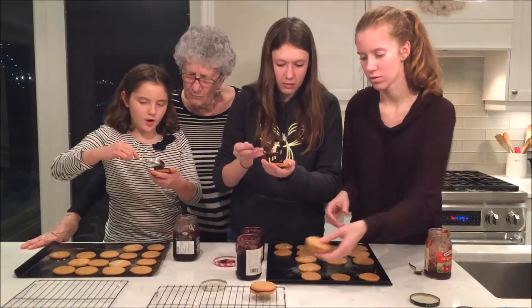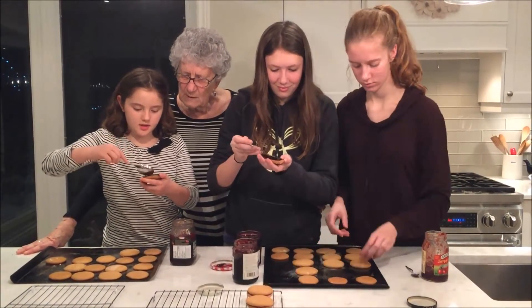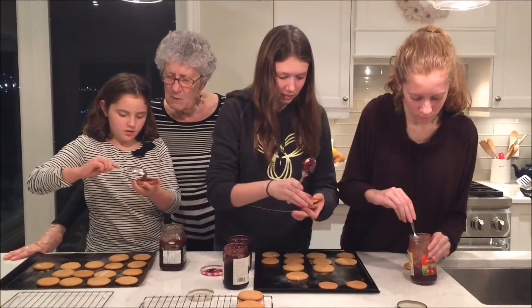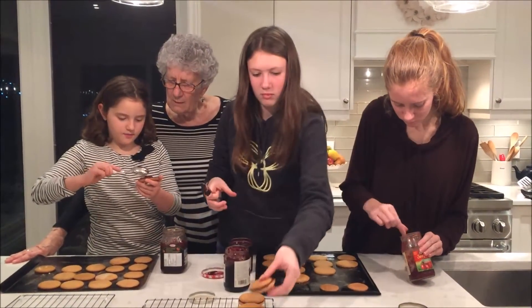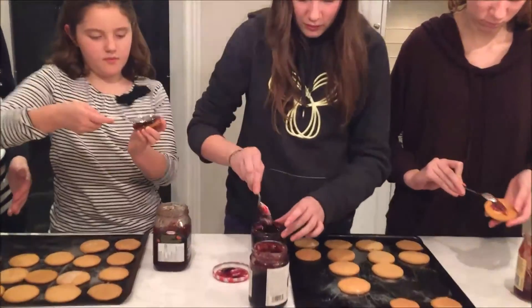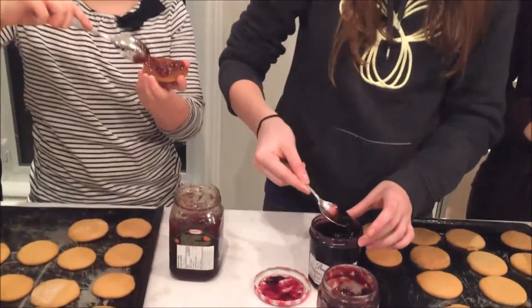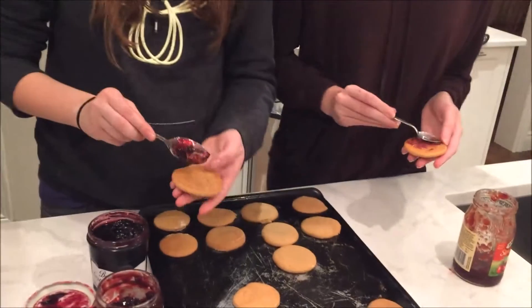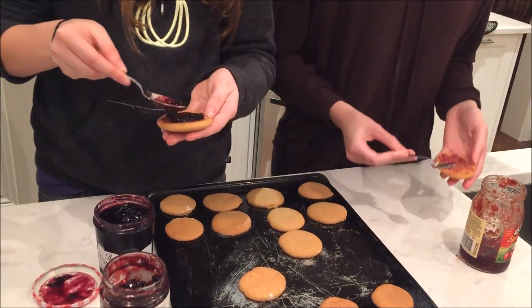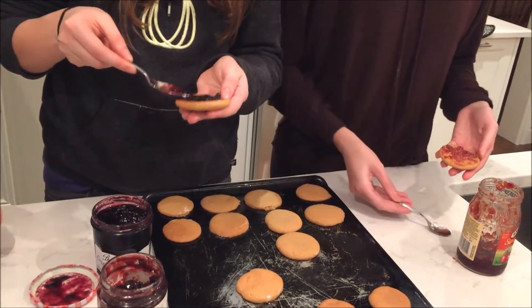Right now we're spreading the jam on the cookies and you don't need a lot — maybe half a teaspoon. Spread it out a little bit more. Now we'll put this one on top and then you can press them just gently like this. Next time maybe not quite as much.